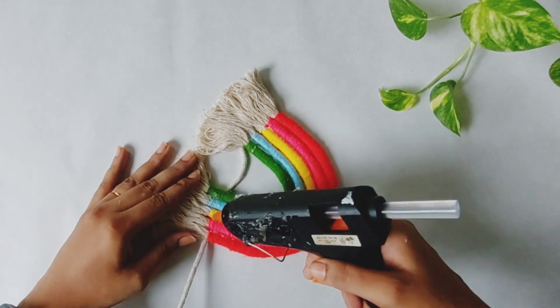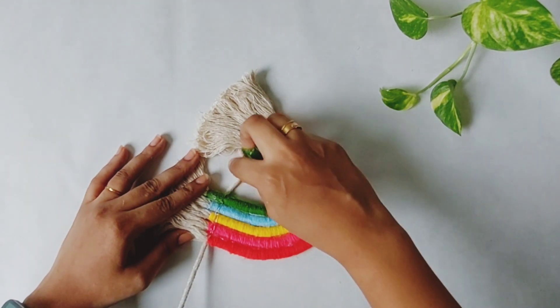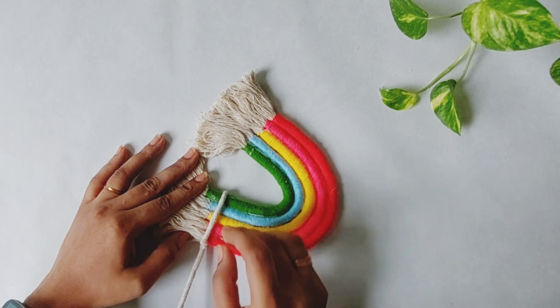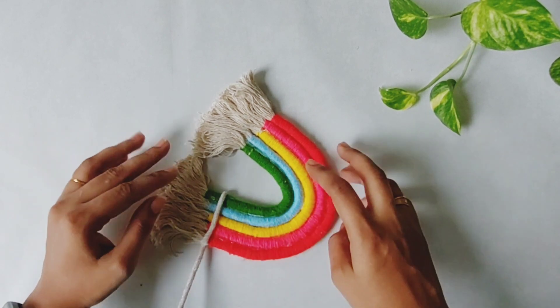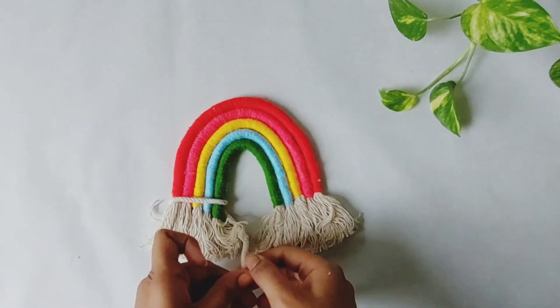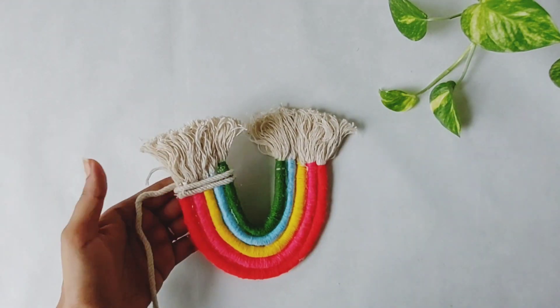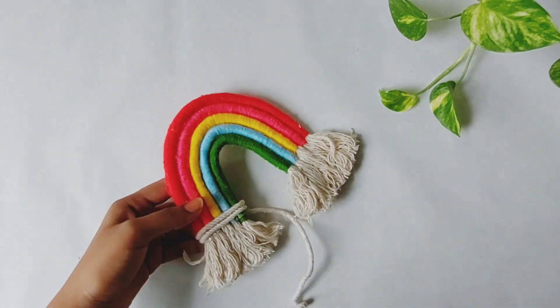I will share my Instagram link in the profile. Now, I am using rainbow. I am using cotton thread. I am using it on the two sides. I am using a straight line. I am using it on the two sides.